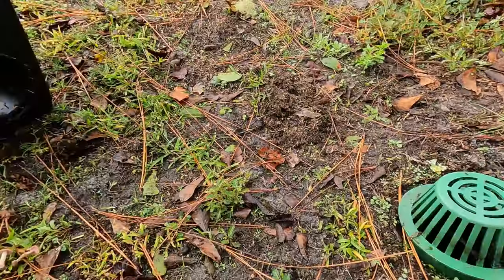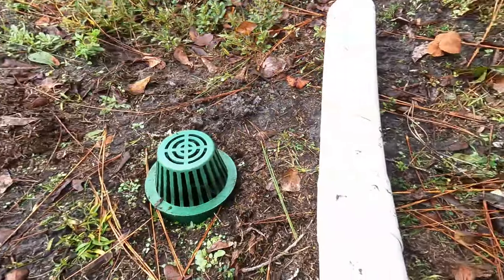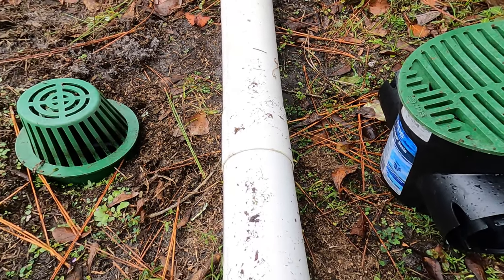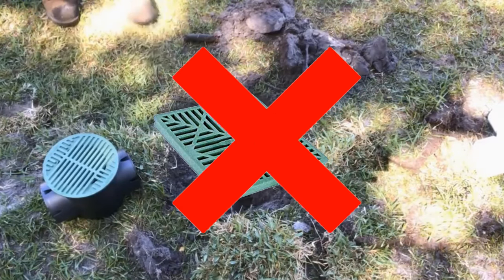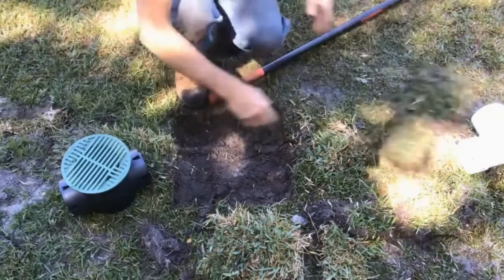Whether you use a big 12x12 or a small 6x6, you need a catch basin attached to your French drain. One of the most common mistakes people make is adding what's called a blind inlet, which simply means they don't put a catch basin on the lines.